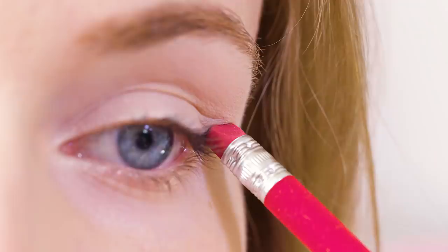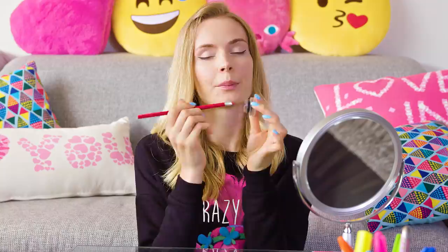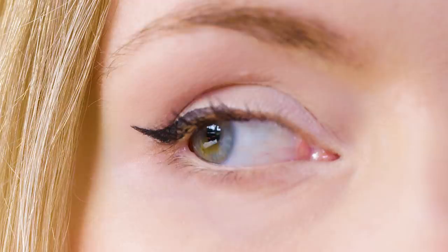Now stamp the cat line on the outer corner of your eyes — so quick and easy! Repeat the steps on the other eye as well. Pick up some product and just like using a stamp make a print on the eyelid. You can also use your liquid eyeliner to color the eraser. This hack works so well and makes it so easy to get nice symmetrical cat lines on both eyes. I love cat eye makeup but hate how difficult it is to draw — it always turns out asymmetrical, especially when I'm in a hurry. With this life hack I can achieve the perfect cat eyes with a blink of an eye!